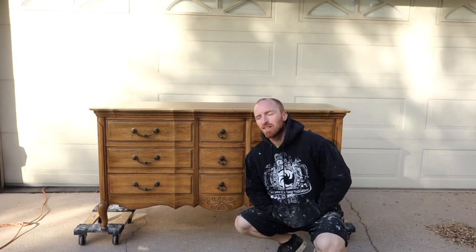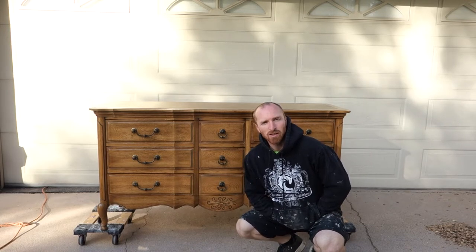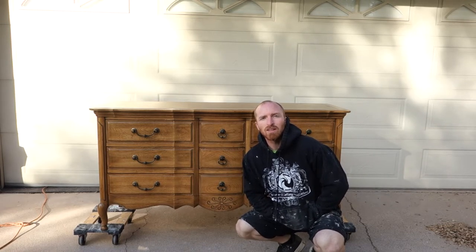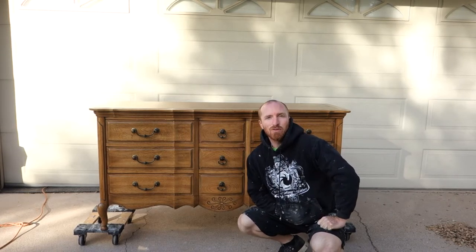Hey, it's Brant with Vintage Statements, and today we've got a nice nine-drawer French dresser that we're going to redo for our clients. Subscribe and like us on Facebook and Instagram as we get this project started for you guys.